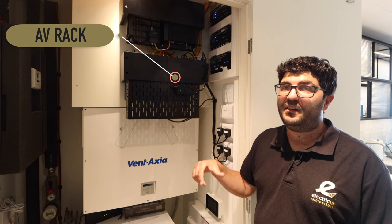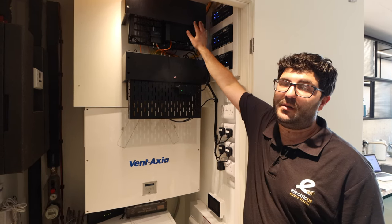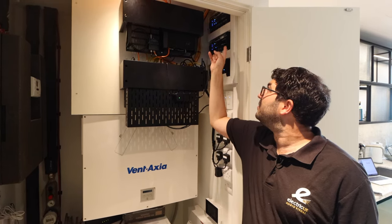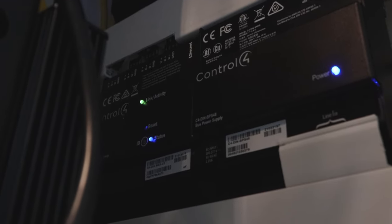So here we have our AV rack cabinet. This is where all of our sky boxes will be. We've got our music amplifier up here. The Control 4 brain sits on the side just here, and then we've also got centralised lighting all along here. Everything leads back to here and gets distributed around the home.